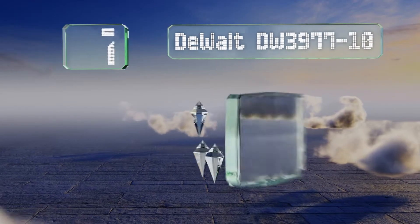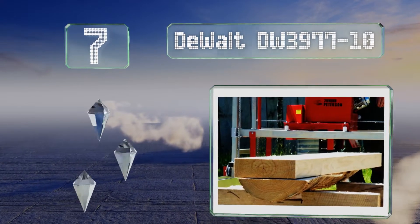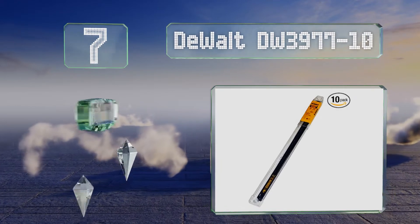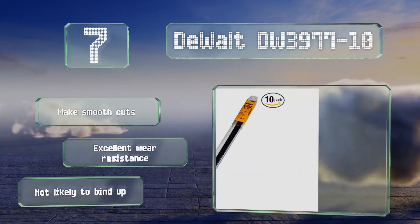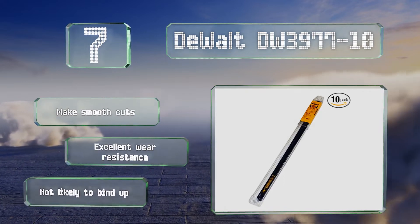At number seven, there's a high carbon steel backing on each of the DeWalt DW3977-10 that gives them additional flexibility, allowing you to wiggle the blade around the cut without worrying about it snapping on you. You'll also appreciate the anti-slick coating that's designed to reduce friction. These make smooth cuts and offer excellent wear resistance, and they're not likely to bind up.